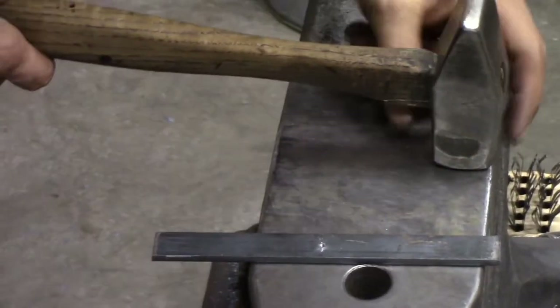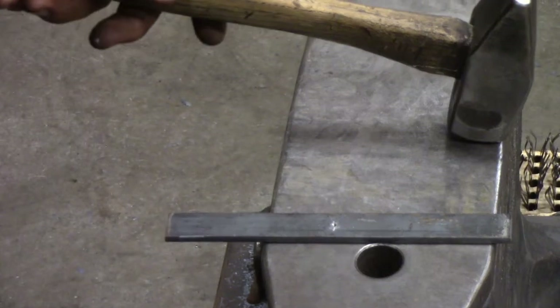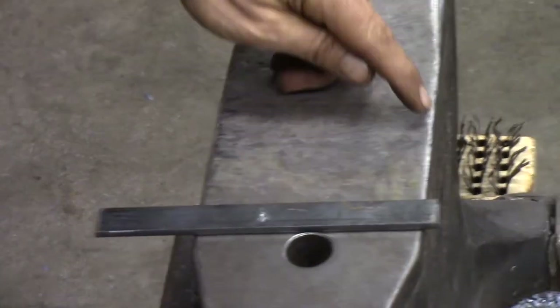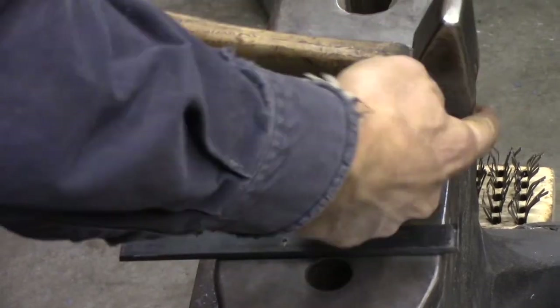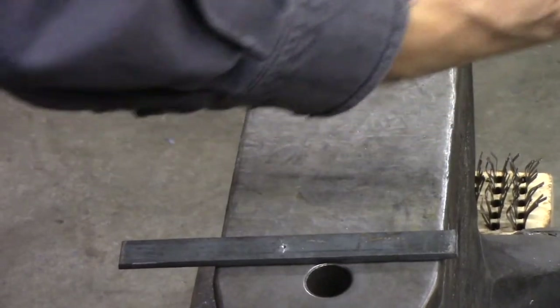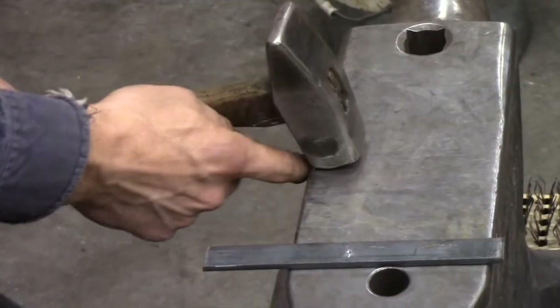A double shoulder using the hammer and the anvil edge to pinch it. You're essentially pinching between this edge and the toe of the hammer. On the hammer you have your toe in front, and then the heel is back here.